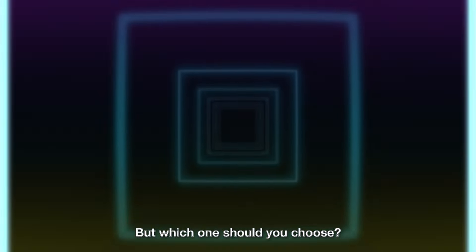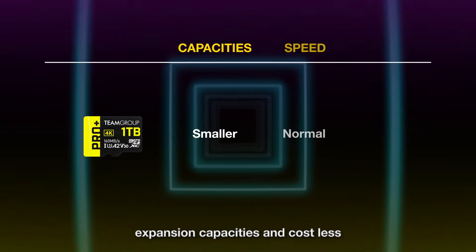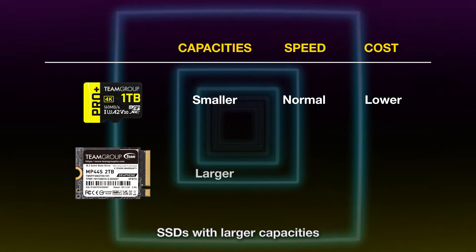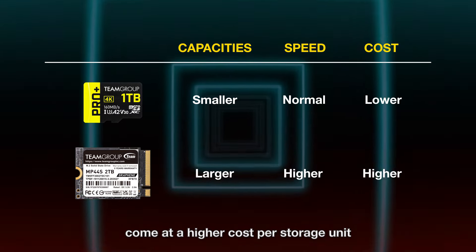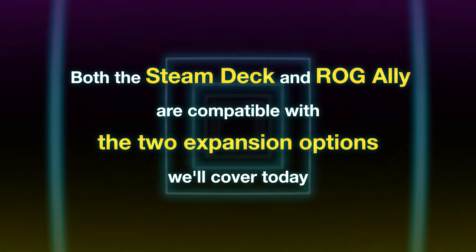Micro SD cards offer smaller expansion capacities and cost less. On the other hand, SSDs offer larger capacities and higher read/write speeds and also last longer, but that bigger capacity and performance come at a higher cost per storage unit compared to micro SD cards.